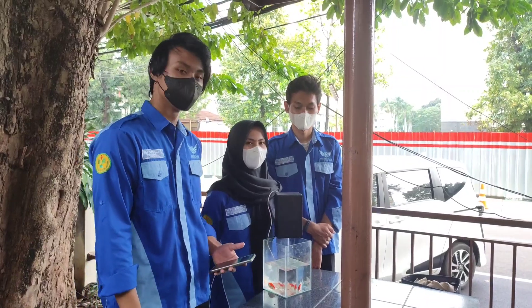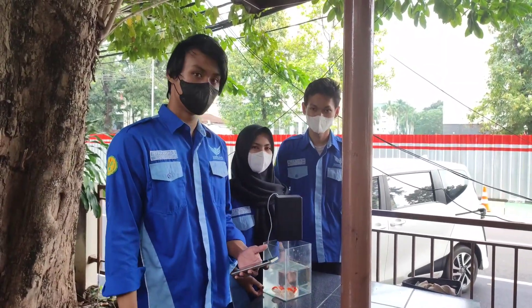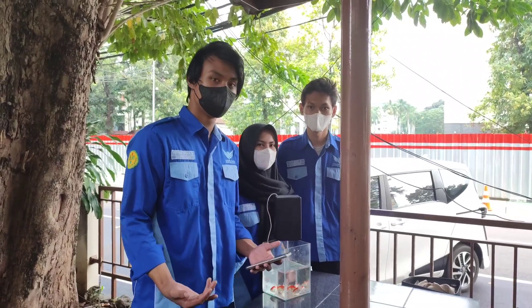Di sini kami akan mempresentasikan alat Pemberi Pakan Ikan Berbasis Blink, yang akan dijelaskan oleh ketua tim kami.